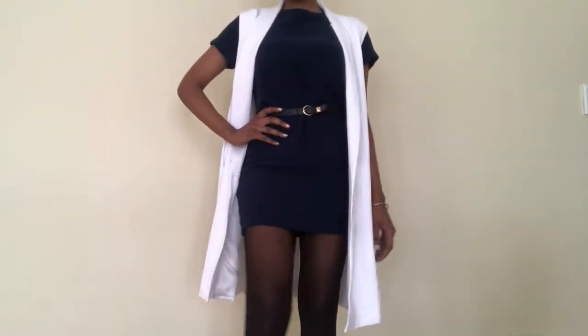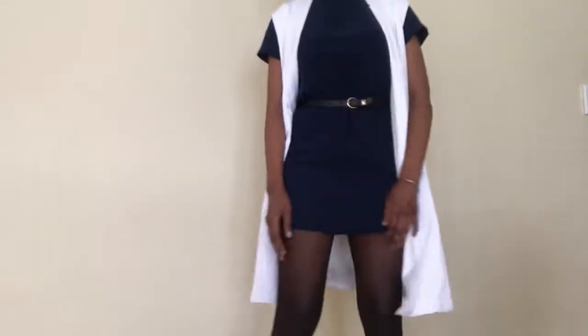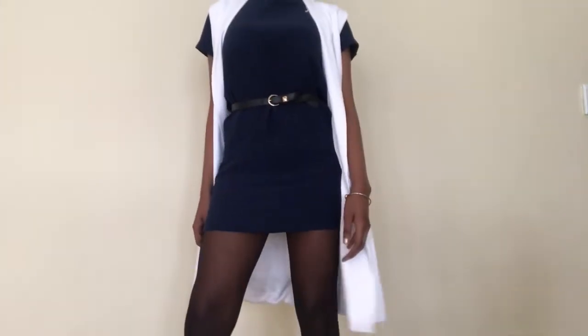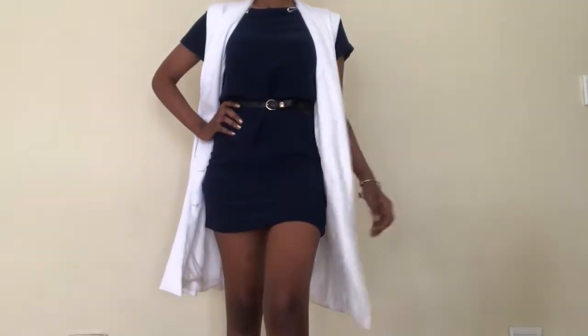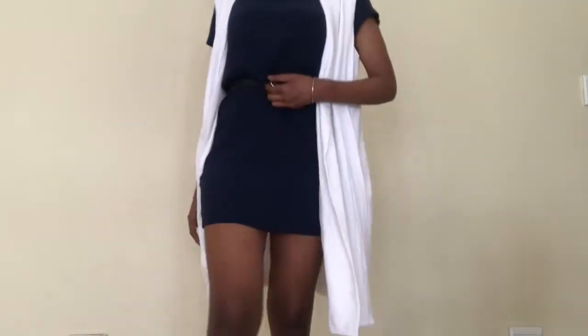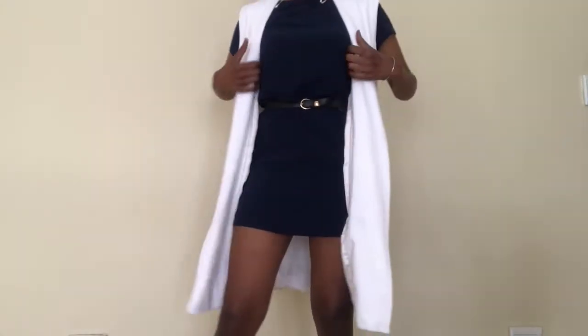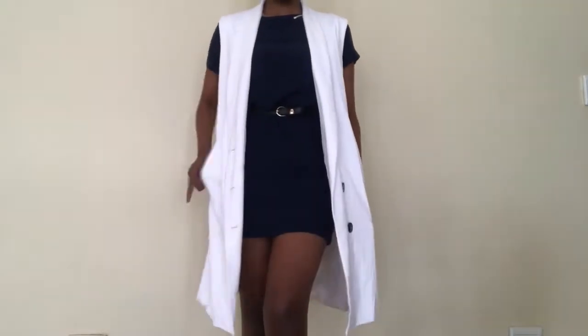Here I am ditching the stockings to show you how it looks without them. You can actually wear it without stockings if you're not a stockings person, because for some people stockings can be really uncomfortable or they could rip on your way to work. It also looks appropriate because of the trench coat — it's longer than the dress, covering everything up while showing a little in the front.